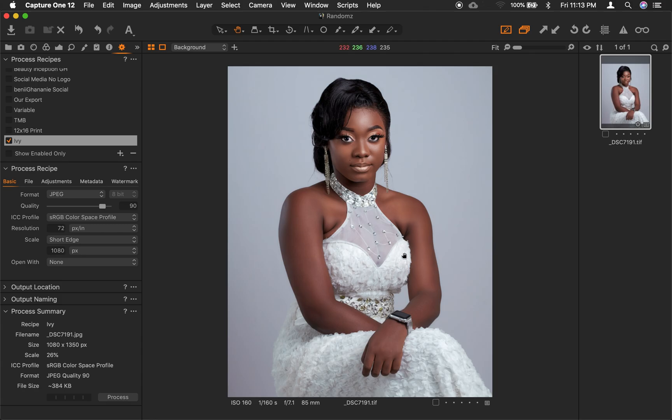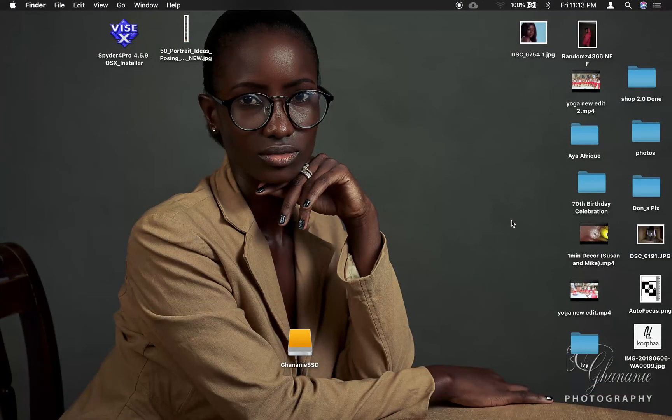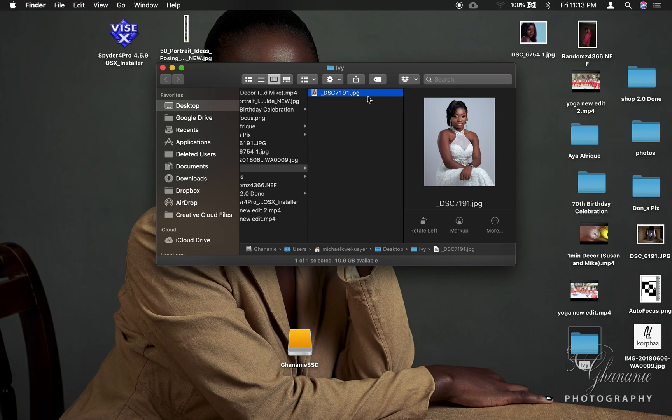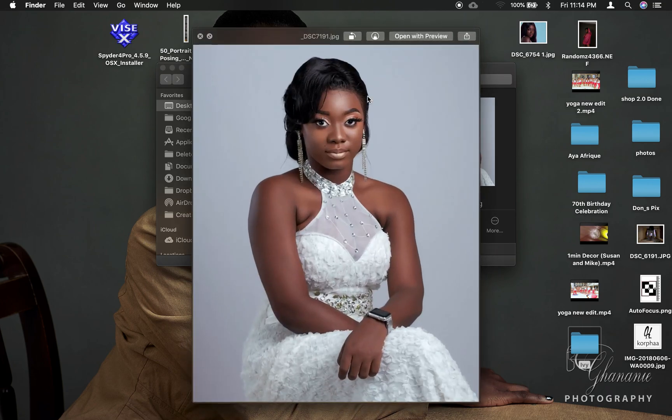The export is done. We move to our Desktop and we should see a folder called 'Ivy' right here. Once we open it, we have the image. This is our image — it has been exported to Instagram's dimensions. If you post this on Instagram, they won't distort the quality. What you see here is what will appear on Instagram. Guys, I hope this has been informative and I'd like to thank you for watching.